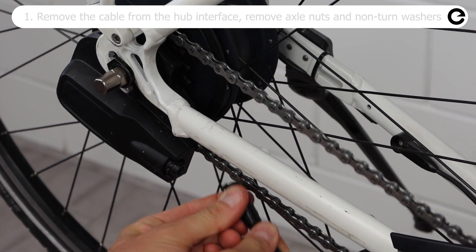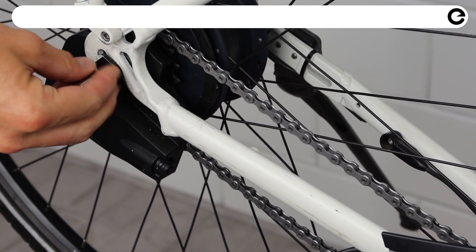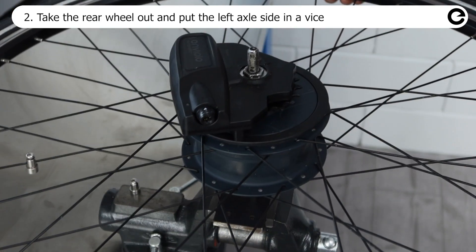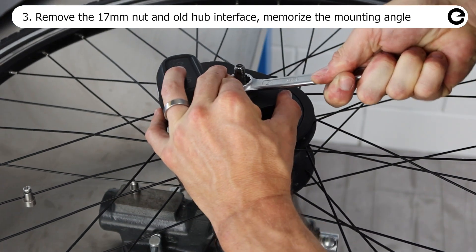Remove the cable from the hub interface, then remove both axle nuts and non-turn washers. Remove the rear wheel from the bike and place the wheel in a vice. Remove the 17 millimeter nut and old hub interface.